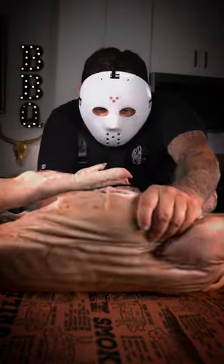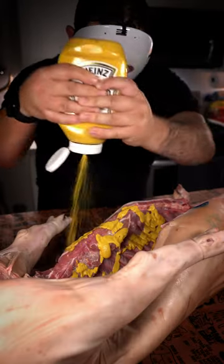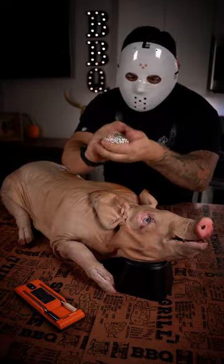Don't be scared, let me show you how to do it. Trim all silver skin, inject with 50/50 apple juice and apple cider vinegar. Mustard is a binder, then apply your favorite barbecue rub, making sure the skin is completely dry.